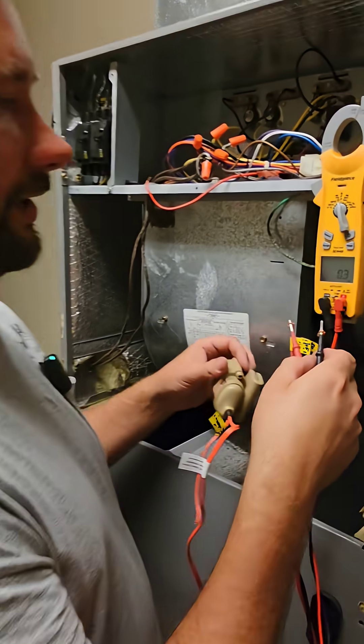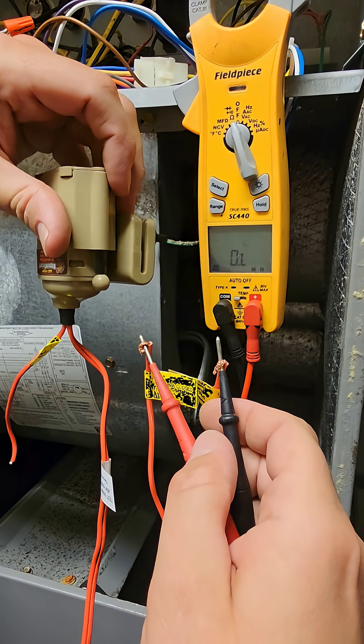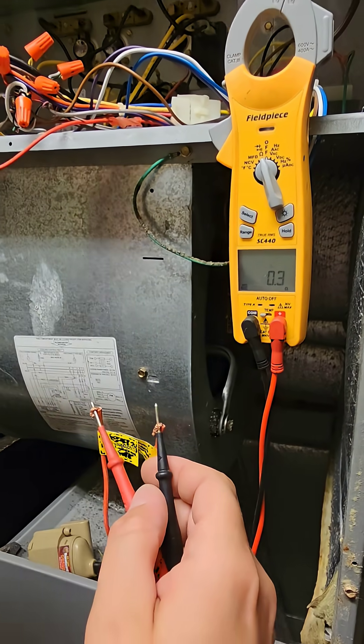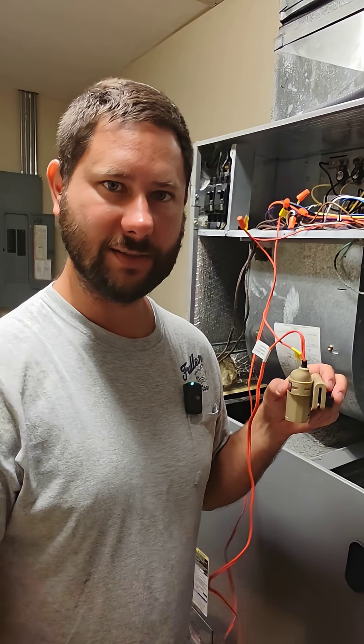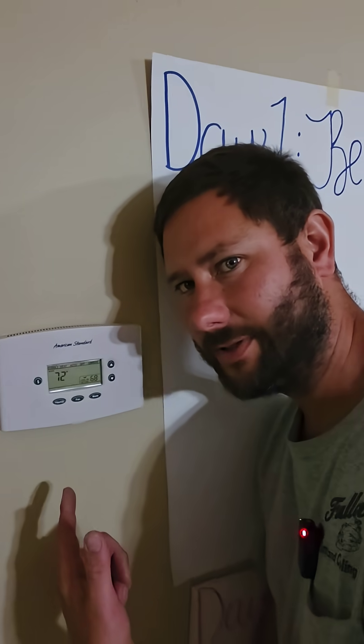I'm going to show you what happens when the circuit opens. So right now the circuit's closed. Now it's open. Now let's do it with it connected to the system. You can see the unit is on. Let's go check the thermostat — thermostat's lit up.